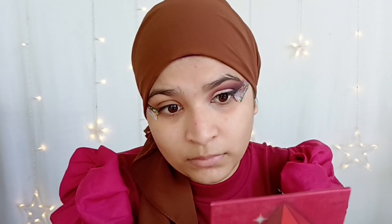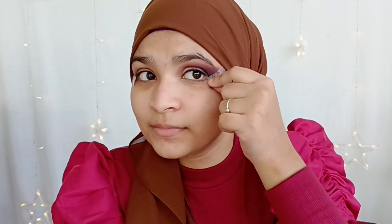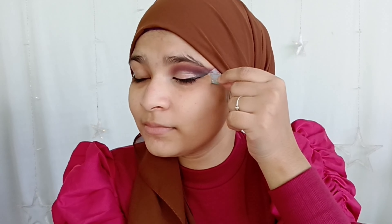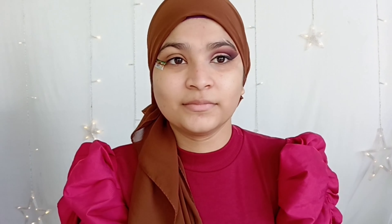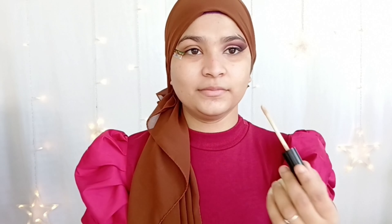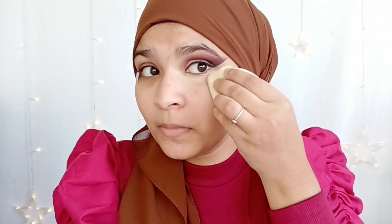It's time for liner. Don't be worried or afraid because we already have a guideline — the tape — so it's very easy. You can see how easily I'm applying it on the lid. Now I'm so excited to remove the tape — oh my god, it's very sharp and beautiful! Please try this at home, it gives you a very beautiful eye look.